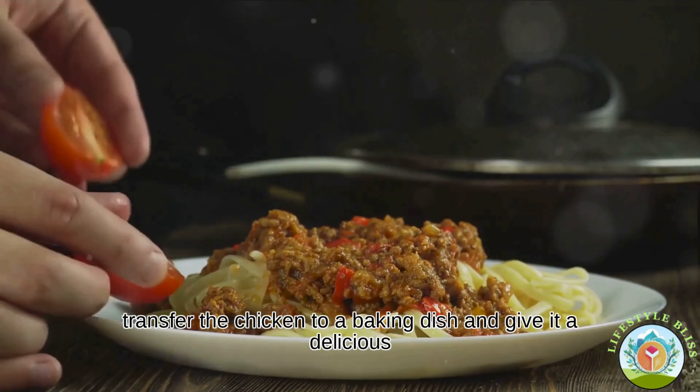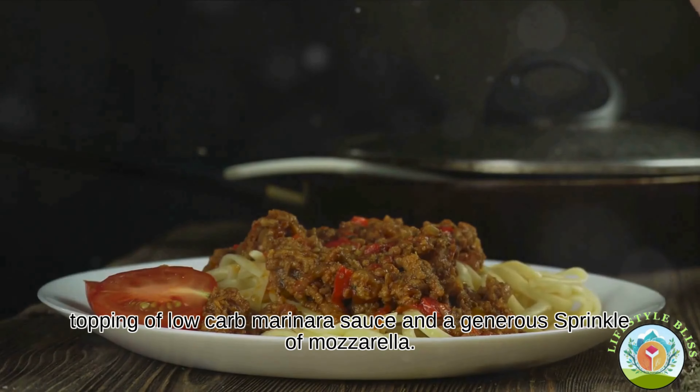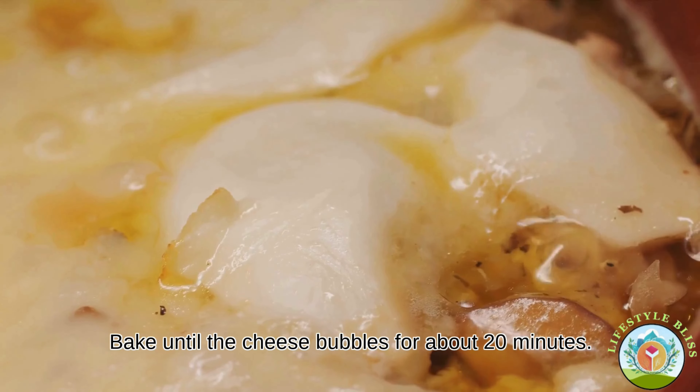Next, transfer the chicken to a baking dish and give it a delicious topping of low-carb marinara sauce and a generous sprinkle of mozzarella. Bake until the cheese bubbles, for about 20 minutes.